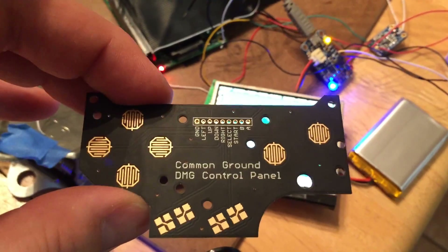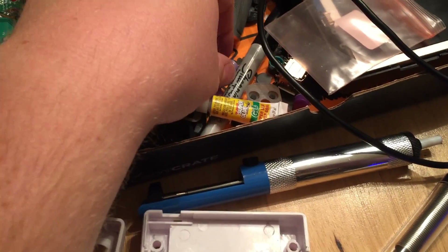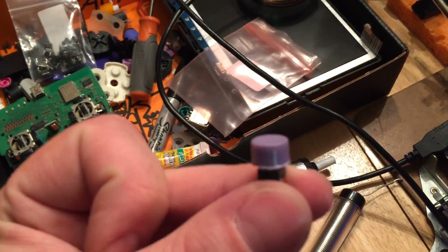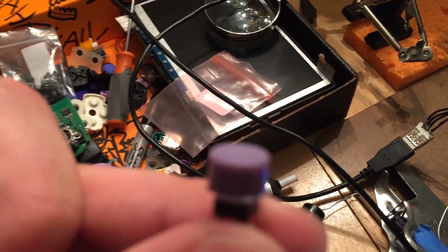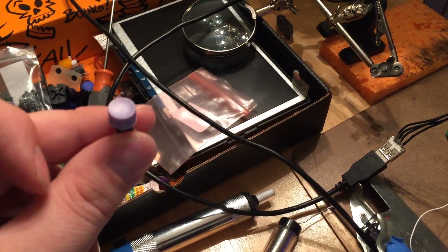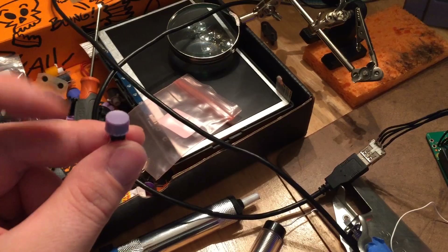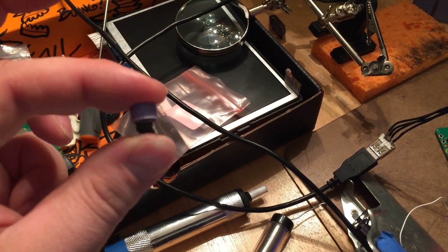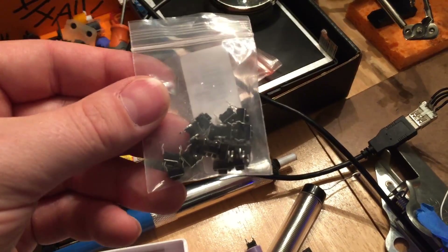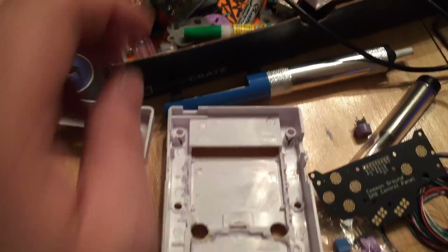That'll get me the up, down, left, right, start, select, B and A. And then over here I've got buttons from an old aftermarket USB Super Nintendo controller. I just pulled those out of a crappy little USB Super Nintendo mock-up controller and used a little bit of super glue to glue them right to some buttons here. For now that's what I'm going to be using inside the case.